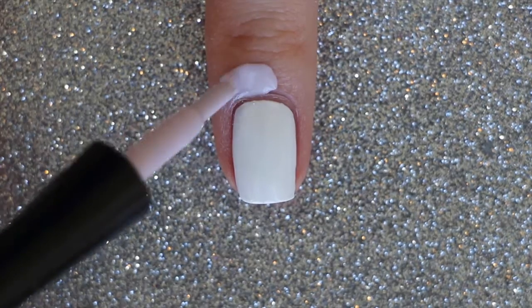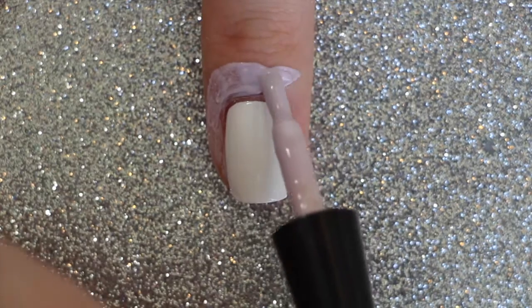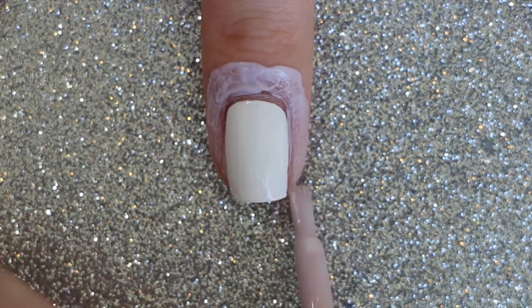On your middle nail, start off with a white polish and then apply liquid palisade around the nail. I'll leave a link in the description box below to where you can find liquid palisade.